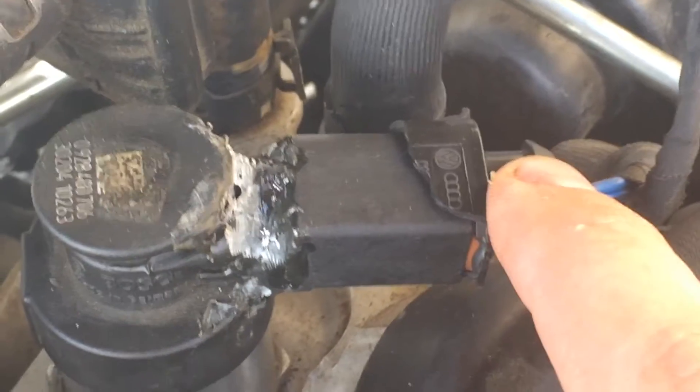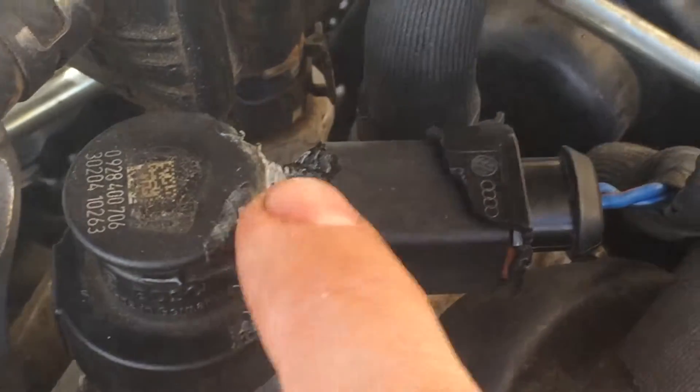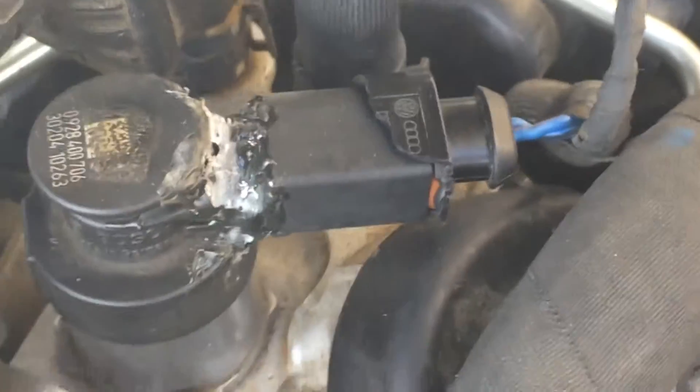I found out that these pins were wallowed open, so I closed them, put this back on, threw a little super glue on it, clicked this back on — and money. It worked just fine.